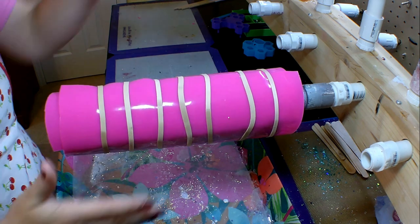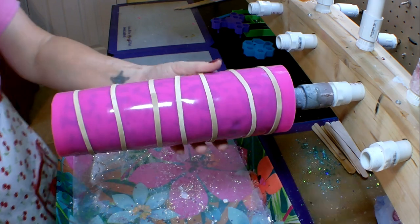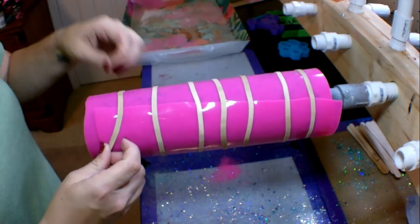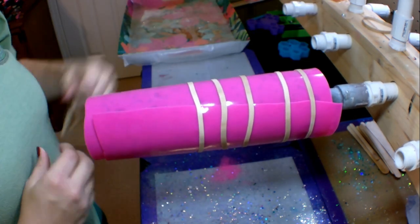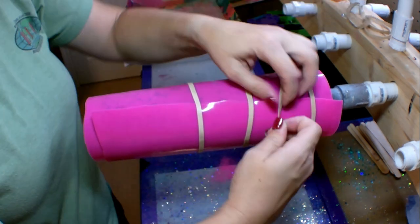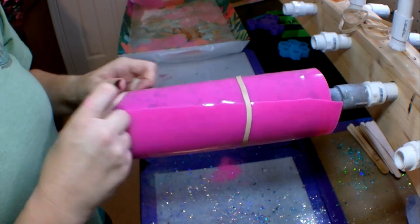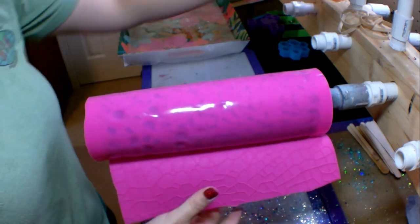Now that I feel like I have enough rubber bands on here I'm just going to push down all over the tumbler briefly, make sure it is good and secure, and I'm going to let it spin for about an hour and a half to two hours. At that point I stopped my tumbler and started pulling off these rubber bands to reveal what is underneath. I've got to say I was a little bit nervous about how this project was going to turn out, but I rolled with it and I think it turned out absolutely beautiful.